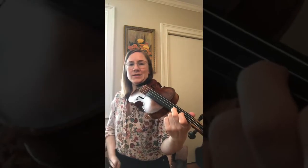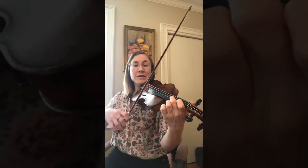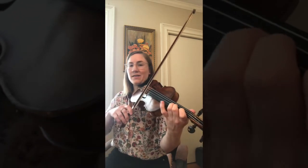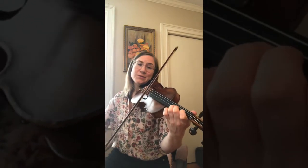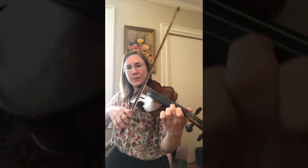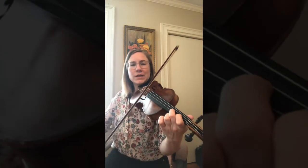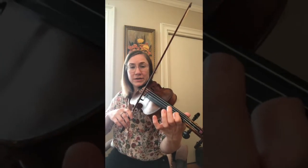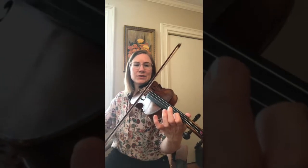So let's take the melody and put taters over it. The first part, the C, we're going to have two taters on it: one tater, two tater. Then we're going to go to the D — two taters for that as well. Then we'll go back to C: one tater, two tater. Then down to B with two taters: one tater, two tater.